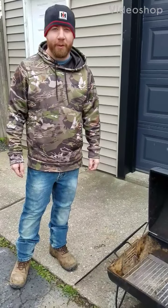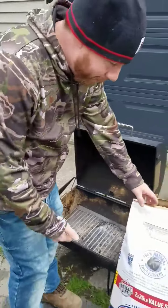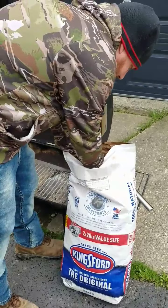Hey, it's Eric from Grillin' and Smokin' in the Suburbs. Today I'm going to show you how to light a charcoal grill. I got my charcoal here — Kingsford. No preference on the brand, but this is my favorite.